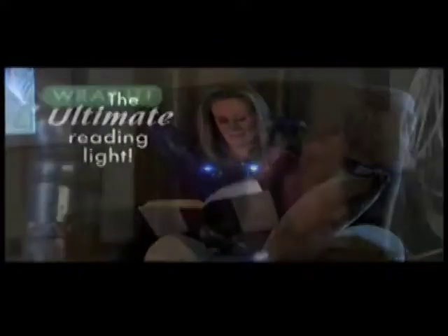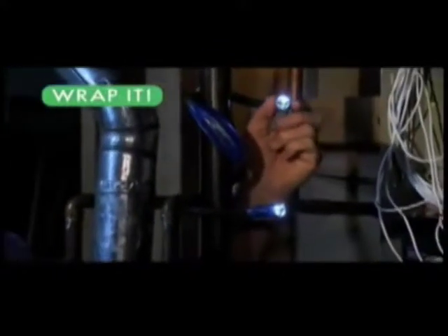It's the ultimate reading light and more. Wrap it around anything and it's a hands-free utility light. Coil it into a countertop standing light or hook it, hang it, and work hands-free. Try that with an ordinary flashlight.